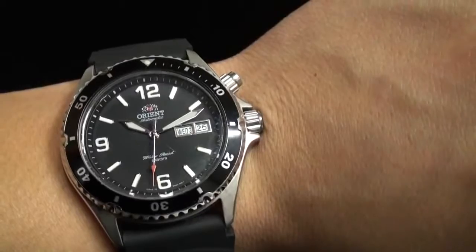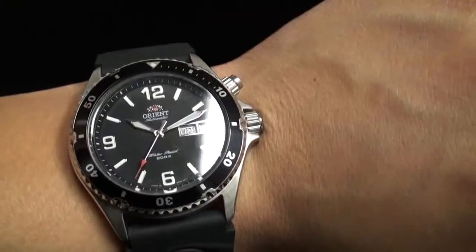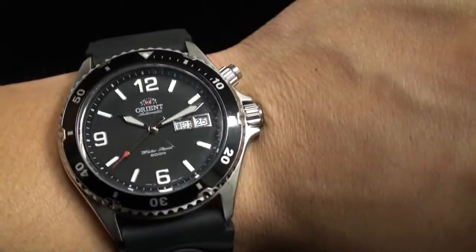I would wear something casual and sporty with a watch like this, but because it does have the rubber band, I would stay away from formal wear.